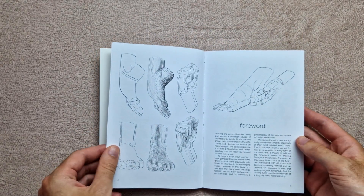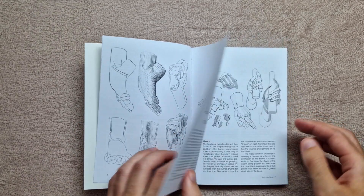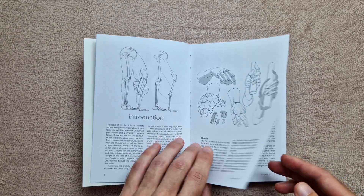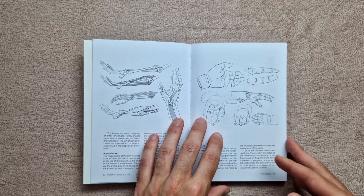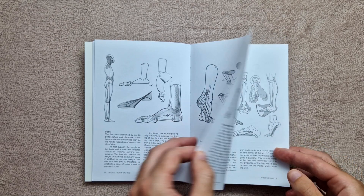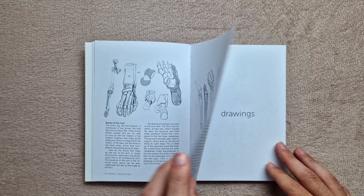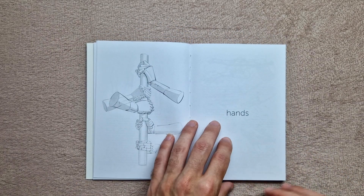Moving on to the Hands and Feet book — I actually really like the binding. It seems to work out quite handy and I've not had any issues with it. In the comments on Amazon, a lot of people say it looks damaged or they don't like it, but to me I think it's really cool. I have no problems with it — it's not something I've seen before, but yeah, I really like that format.